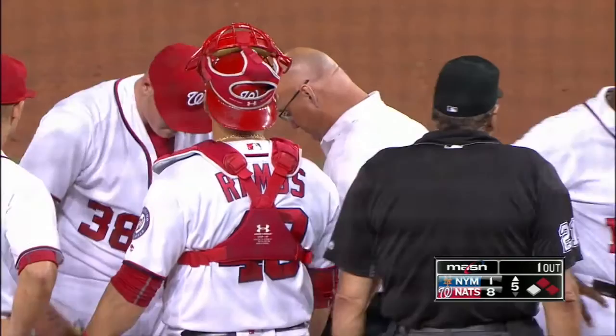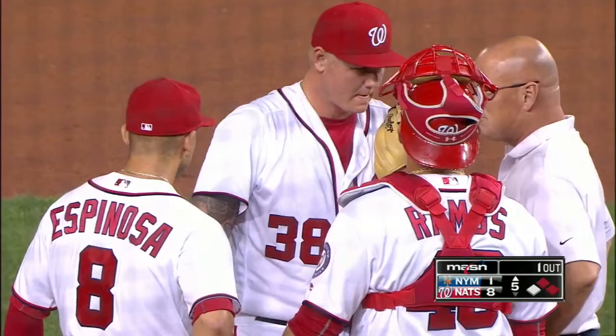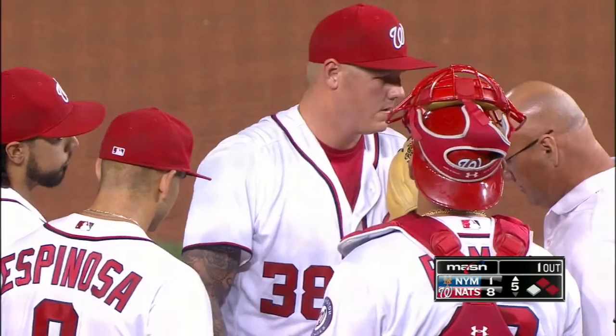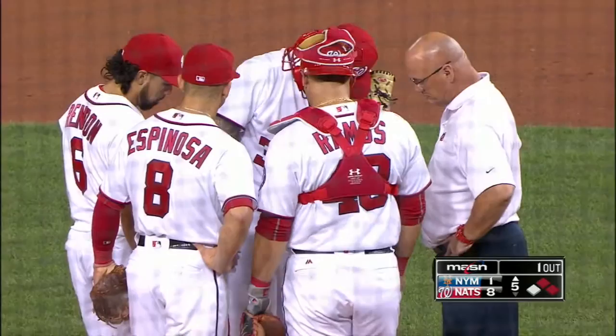Staring in the bullpen suddenly. I mean, it must be bad if he called timeout and called the trainer out. I think it's his right hamstring. He's staring at a win right in the face — he needs two outs to qualify for a win, so you know he's feeling it. Sean Burnett is throwing. Sean Burnett is the bridge, apparently.